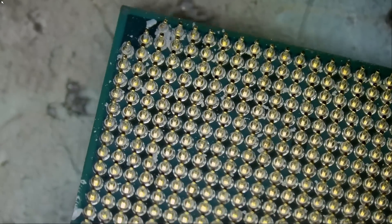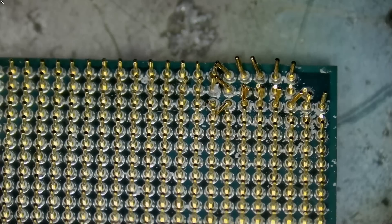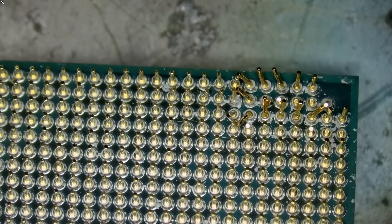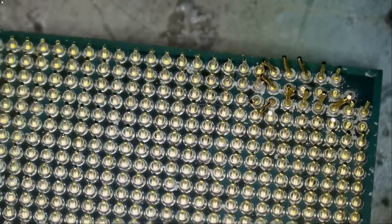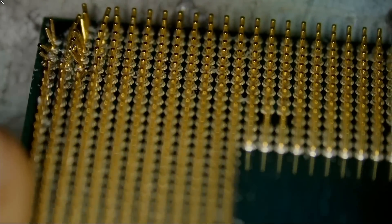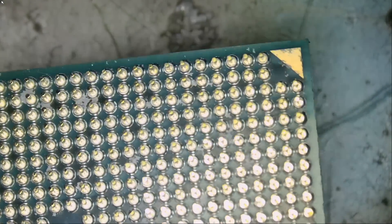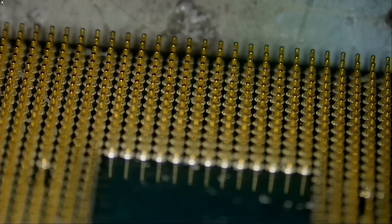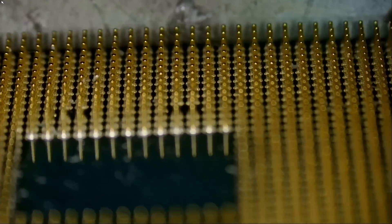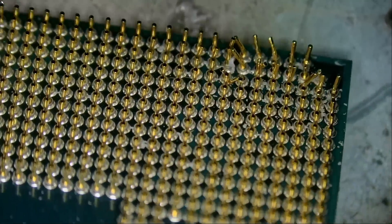You can see a lot of bent pins — one, two, three, four, five... around 16 bent pins total. Let's inspect here and make sure we do not have any broken pins. And we do not — awesome. So we only have a case of bent pins.